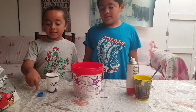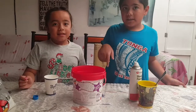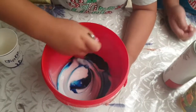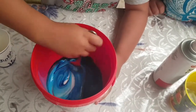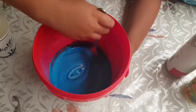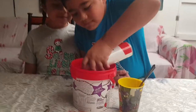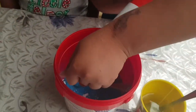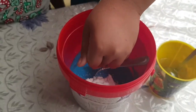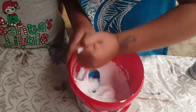Now we're gonna put in some water. And now we're gonna mix it. Now we're gonna put in some shaving foam.